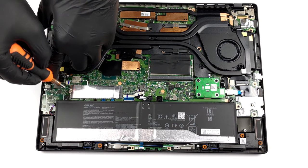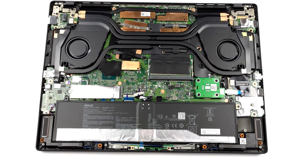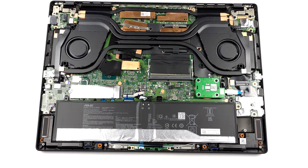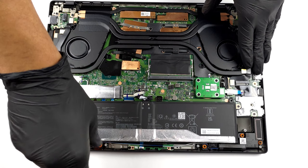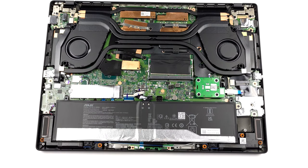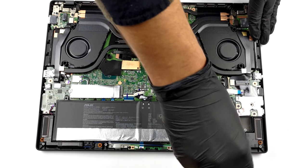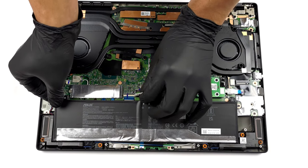Before you continue, it would be best to disconnect the connector from the motherboard. Then, undo all 4 Phillips head screws that hold it in place. After that, lift the battery and remove it from the chassis.